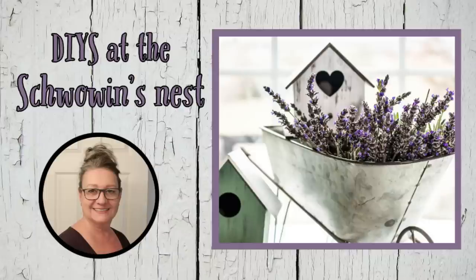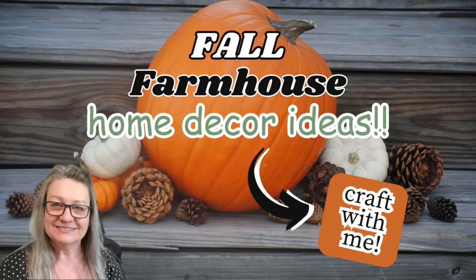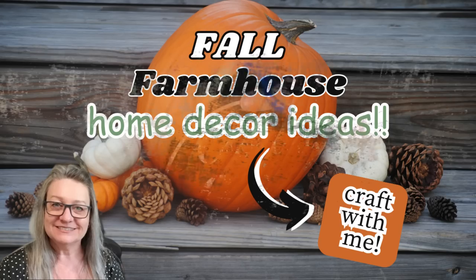Hi there! Welcome to the Shvoven's Nest. My name is Sandra and today I've got some beautiful fall farmhouse home decor ideas and I'd love you to craft with me. Let's get started.